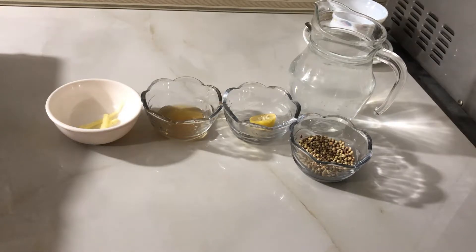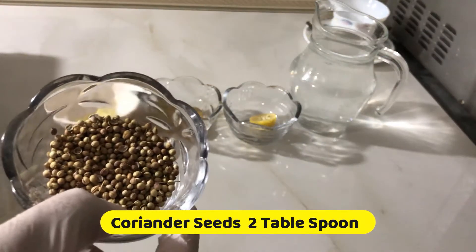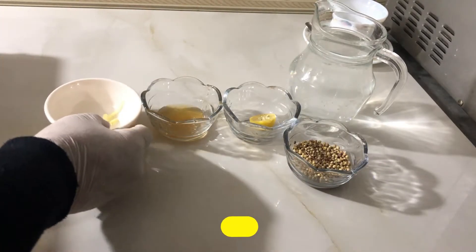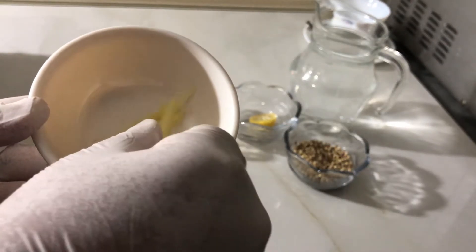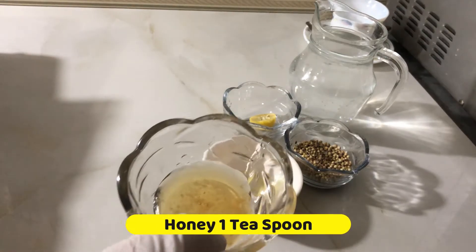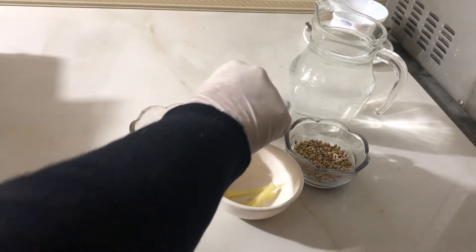That is weight loss. This is a good idea. We will use 2 tablespoons of ginger, 1 teaspoon of honey, and half a lemon.